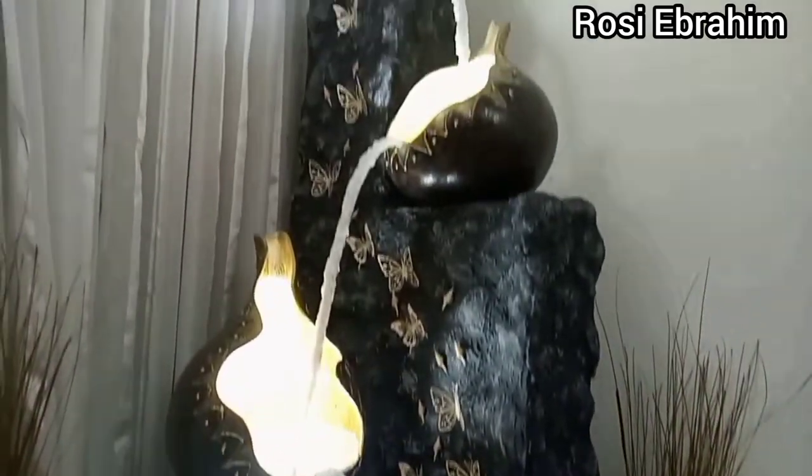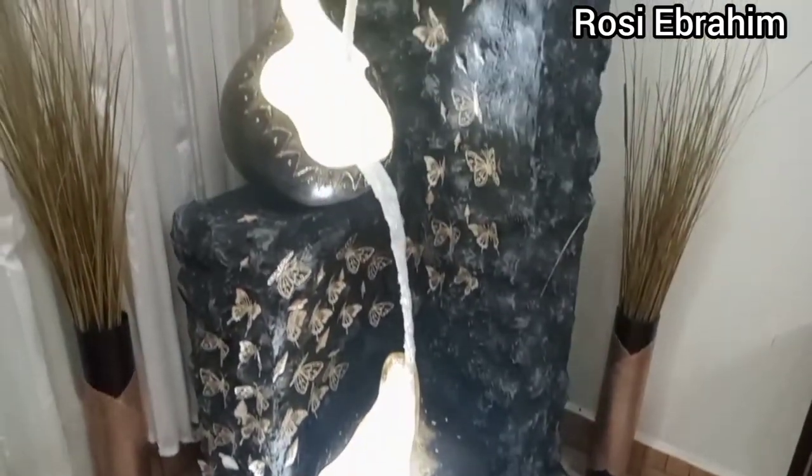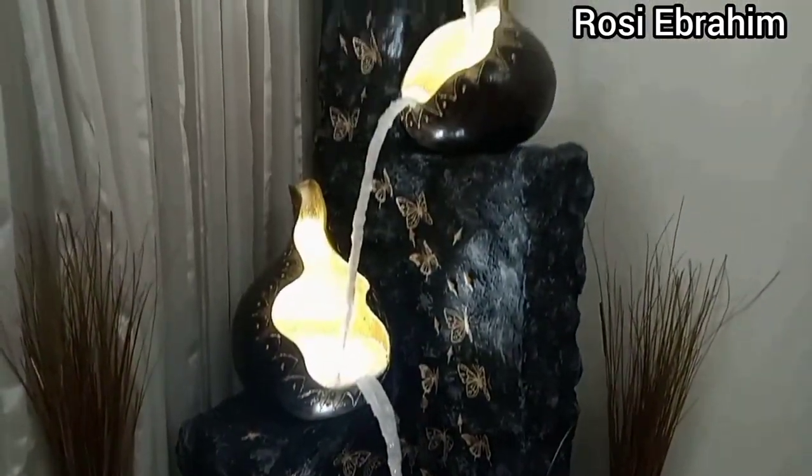Hi guys, welcome back to my channel. If you're new here, my name is Rosie, and today I have another masterpiece here to show you guys, which I call the fountain floor lamp.